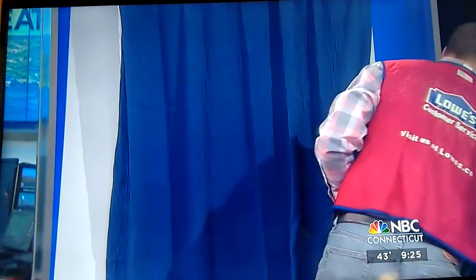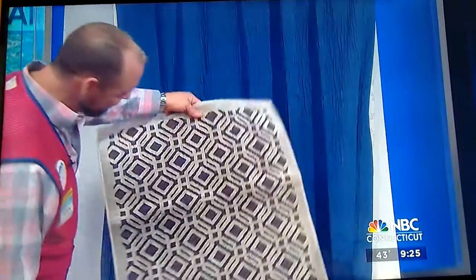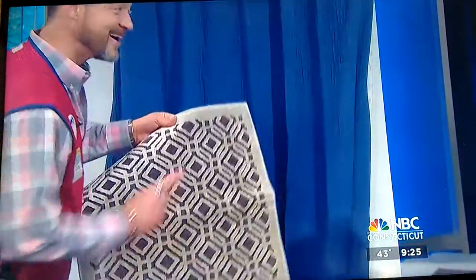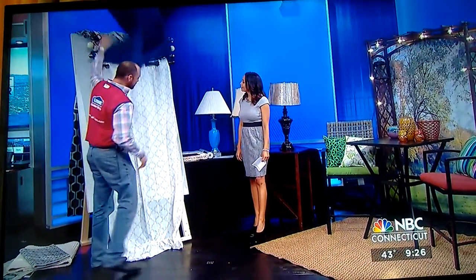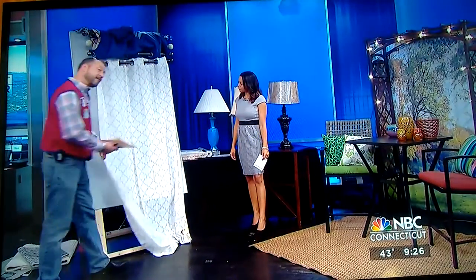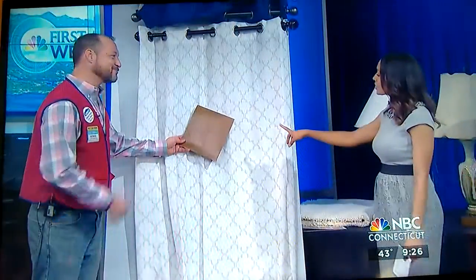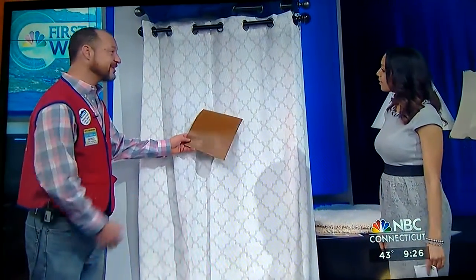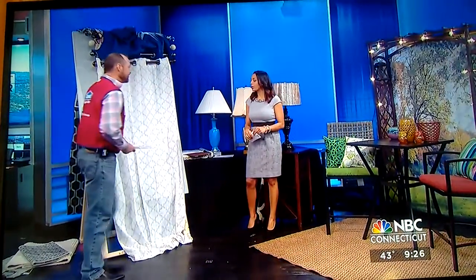If you want to go with something more on the blue side — I picked this out myself because I thought it was a nice accent. And then if you want to stay more towards the neutral range, you can keep your carpet and curtains a little lighter and just add that splash of color. It brings some warmth — a nice warm tone. With some sunlight coming in, like a little Florida room, it'd be really pretty. We can help you set this up right at Lowe's.